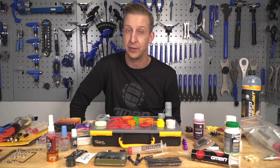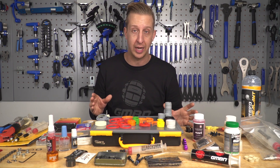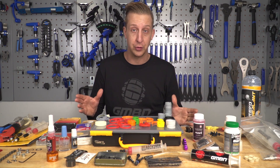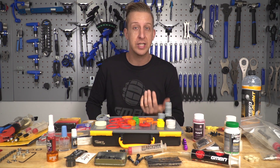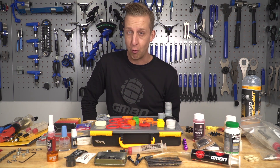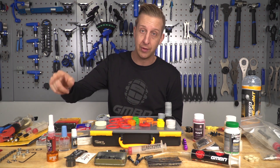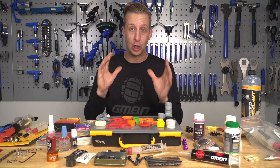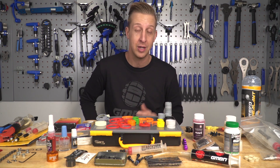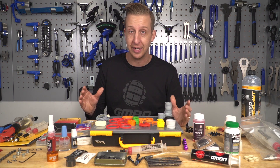If you want to see the absolute bare minimum basics you should have, click down here. And if you want to find out about retaining compounds, greases, lubricants, degreasers, and solvents you should have at home in addition to all this stuff, click down here as well. As always, click on the globe to subscribe because we've got really good content coming every week on the GMBN Tech channel. If this video is helpful and you liked it, give us a thumbs up.